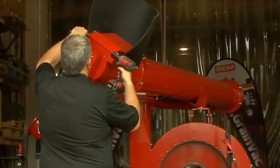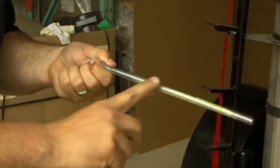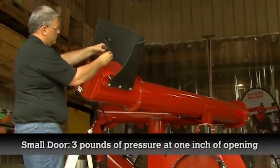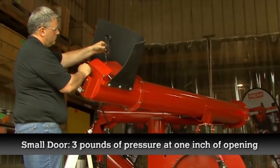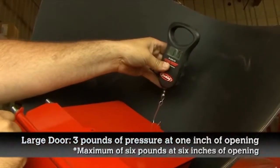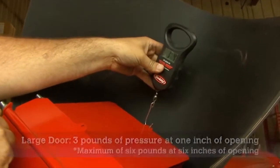To lubricate the end-dump double doors, remove both bolts, apply a thin layer of grease, and reassemble. Using a fish scale, adjust the tension of the small door to 3 pounds of pressure at 1 inch of opening, and the large door to 3 pounds at 1 inch and a maximum of 6 pounds at 6 inches of opening.